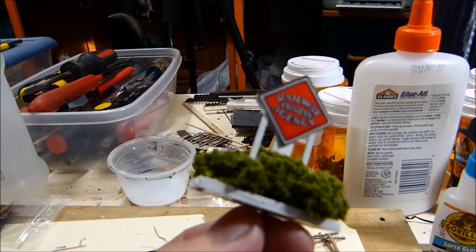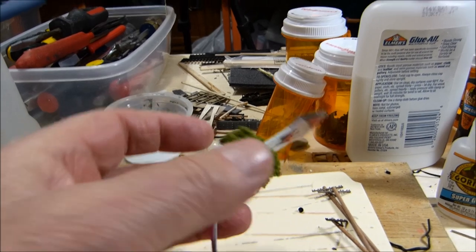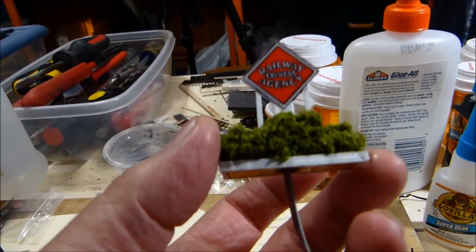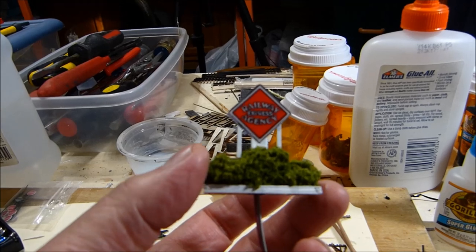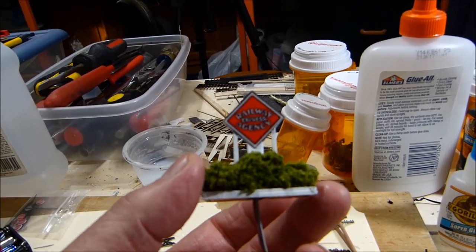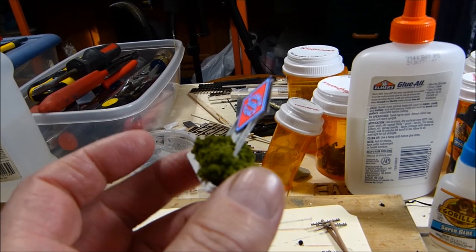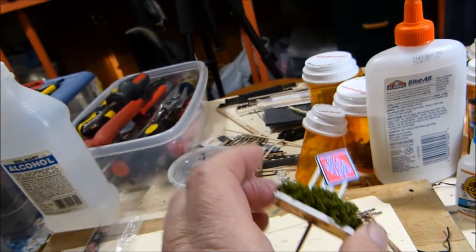I did have another sign, same size as that. So it's like a two-sided sign, but the back doesn't light. Maybe I'll put some kind of spotlight on it or something. I have to think about that. But that's pretty cool — I think it'll work out great.